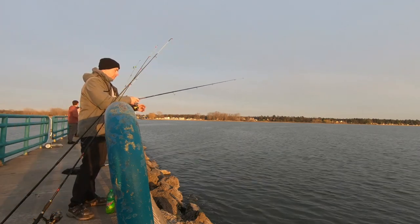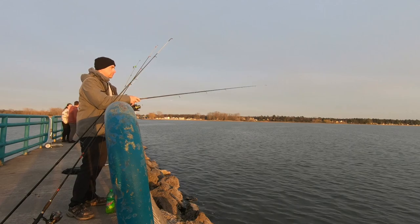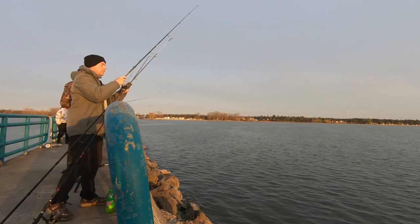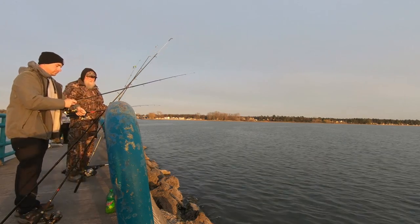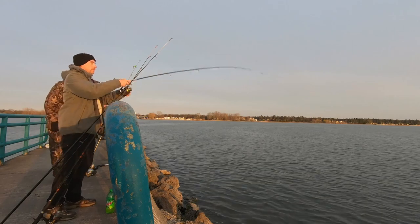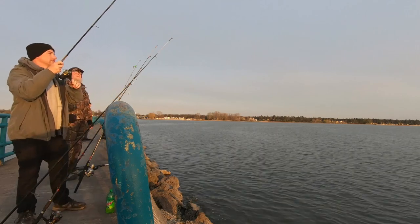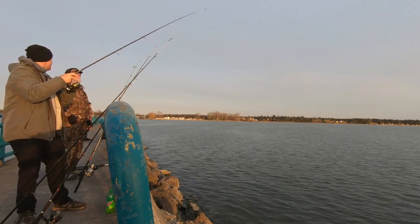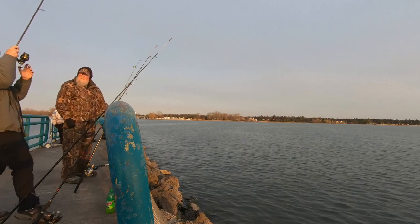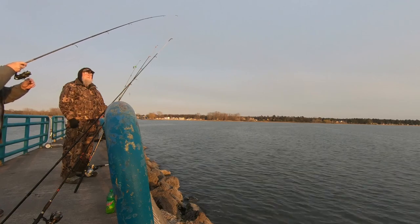Steve, you ready? Yeah, there's one nibbling. Oh, he's there. Yeah, he's little. He's there. Oh, he's off again. I think it's a bat. Let's see if he hits it again — he's hitting it again. He's there again. Oh, he's off again! Are you kidding?